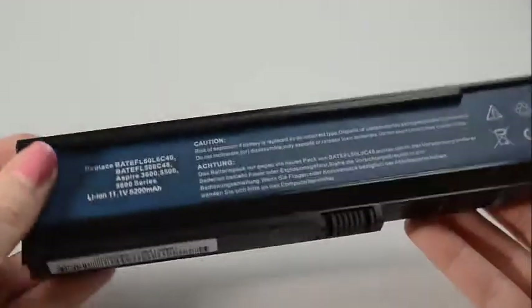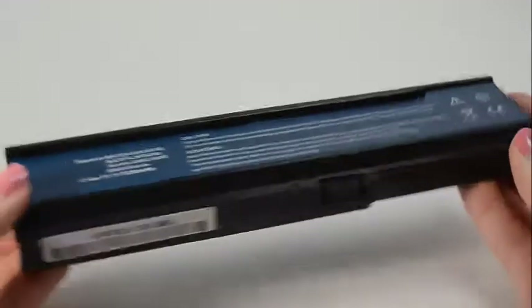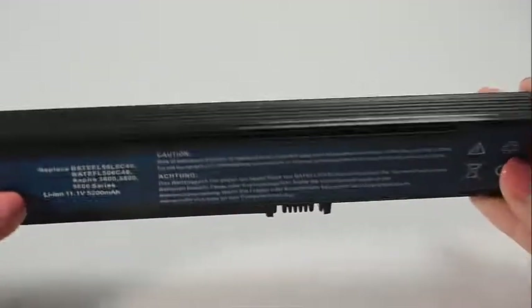If you're finding less expensive batteries online, please be aware that it's because they use cheap, low-quality power cells inside the cartridge that can easily wear out in 6 months.